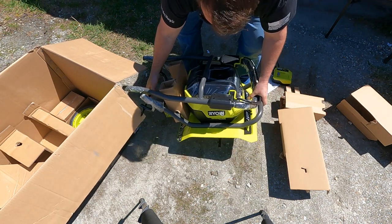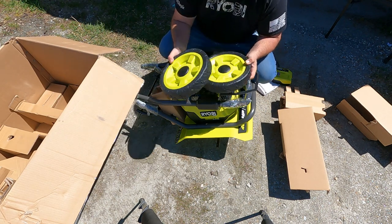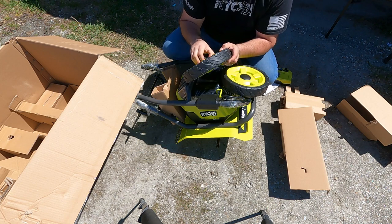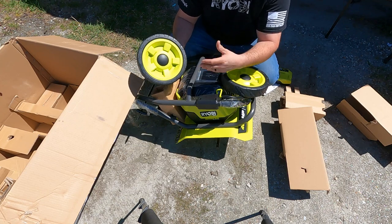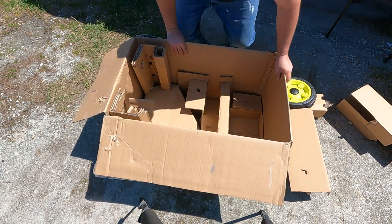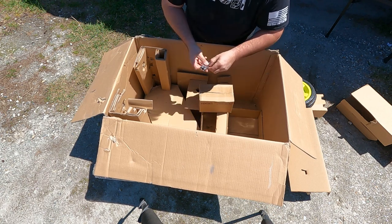Let's pull this whole thing out — we have dual handles. Let's pick the whole thing up and set it down. These are two wheels with rubber outers and plastic inners, and these are 10-inch wheels — pretty massive for what you'd expect to have on an electric tiller.